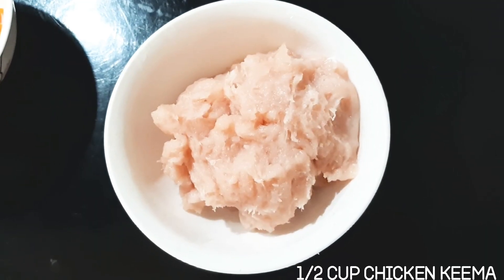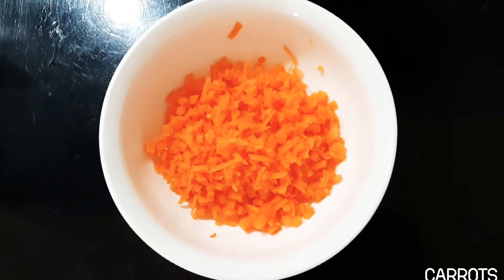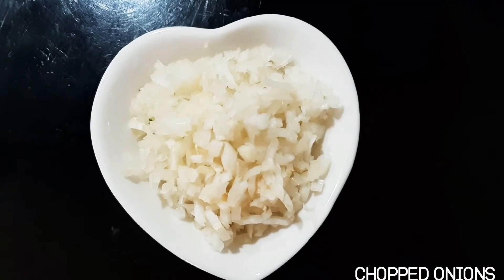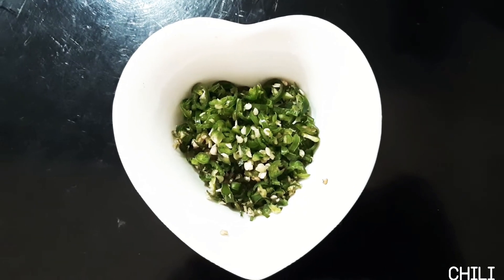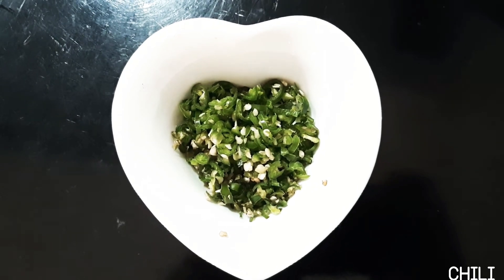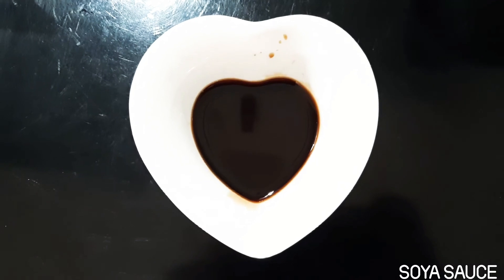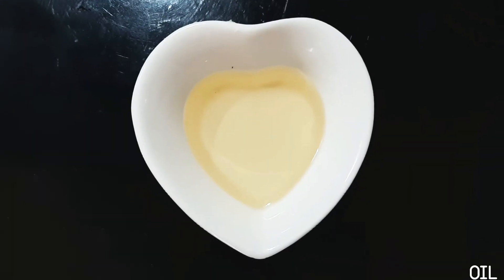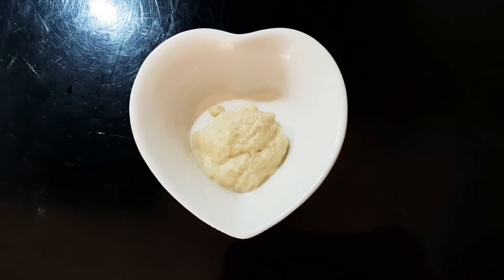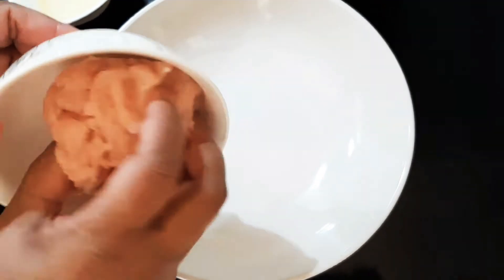For the filling, use soy sauce, oil, and combine with the chicken paste. You can make the chicken paste in a blender and blend it well.